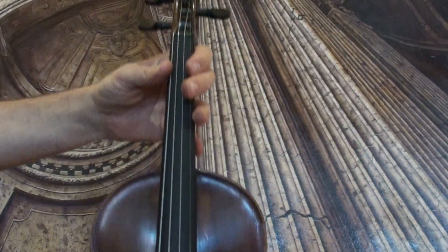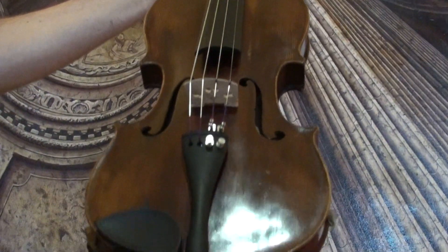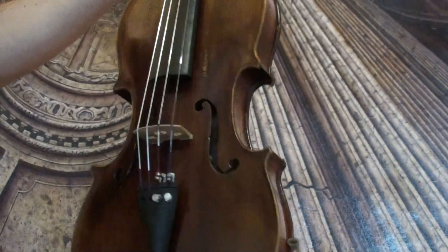In our workshop, the violin received a new setup with newly fitted Wittner Finetune pegs, Wittner chin rest and tailpiece, a new British soundpost, and new strings.